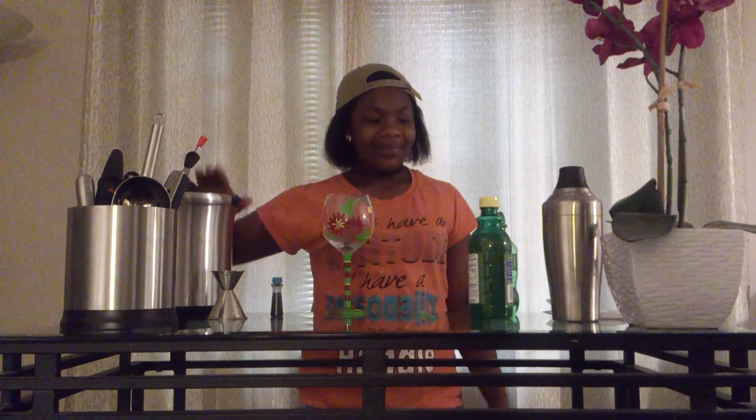Hi, my name is Amani and I am the Kid Bartender. Today we will be making the Ocean Blue Delight. The ingredients you will need are ice, lemon-lime soda, lemon juice, and blue food coloring.